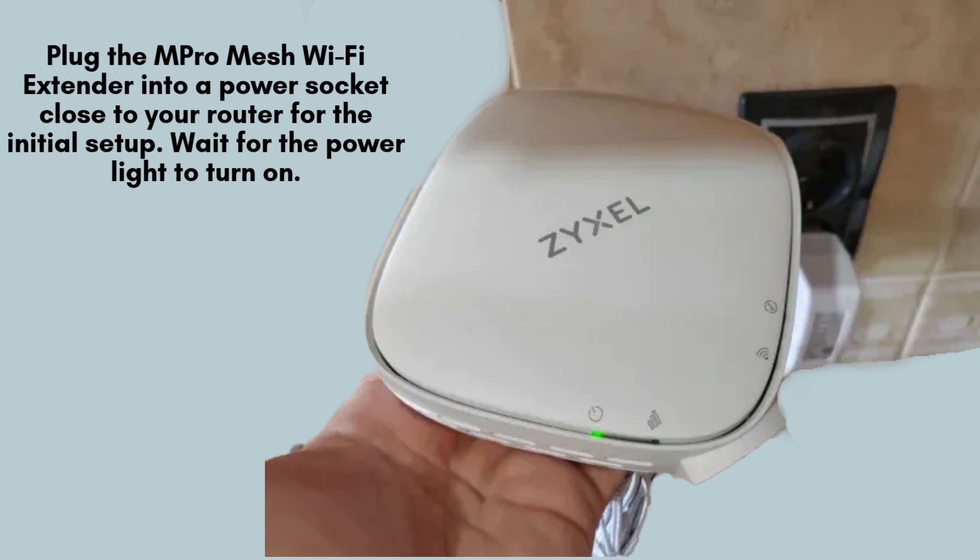Plug the M-Pro Mesh Wi-Fi extender into a power outlet close to your main router to begin the setup process. Give it a moment, and wait for the power LED on the extender to light up, indicating that the device is powered on and ready for configuration.